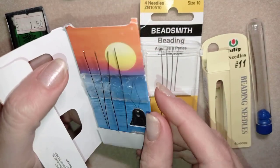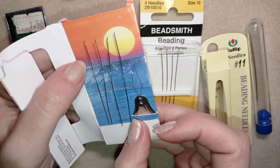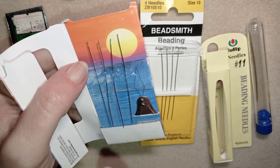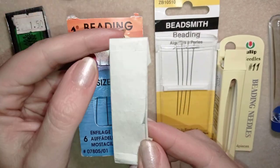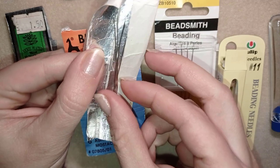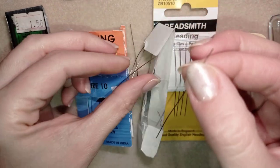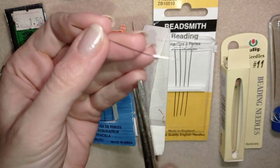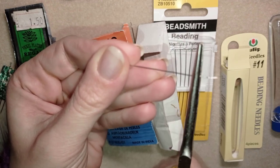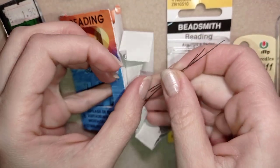A good thing about Pony beading needles is that they come with a threader, so you could use it to put your thread on and also to remove wax if you're using wax and the eye of your needle is clogged. Here is another example of a lot of Pony needles — you see how curved they get. When your needle gets curved like this, what you can do is take your pliers and just straighten it a little bit, and then it's ready to use.